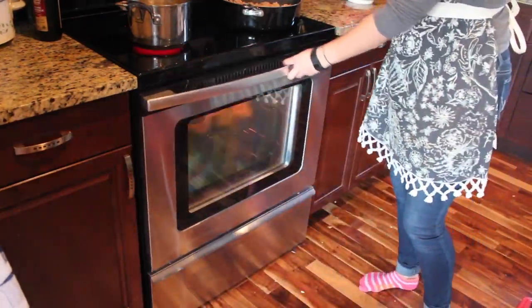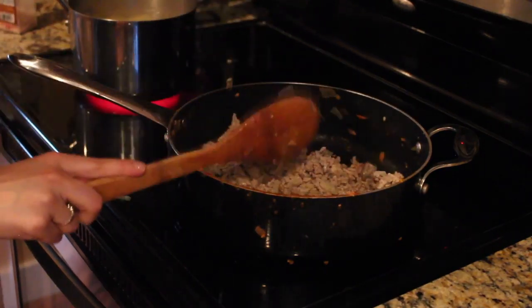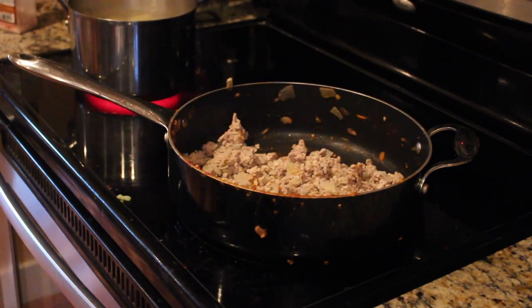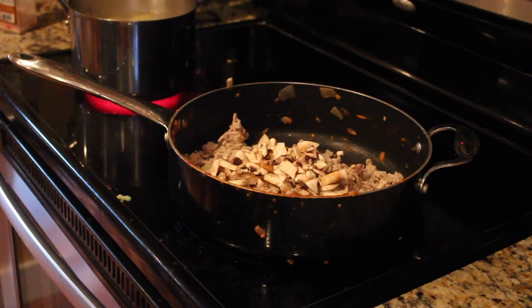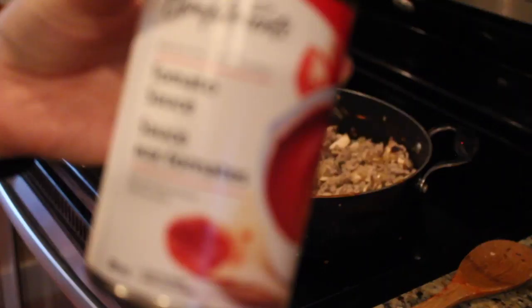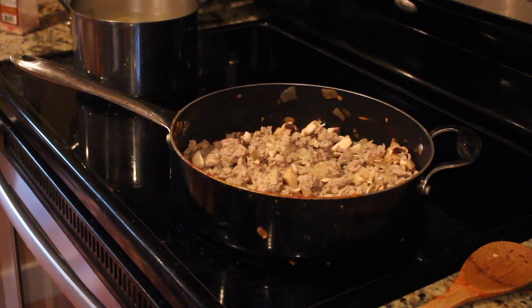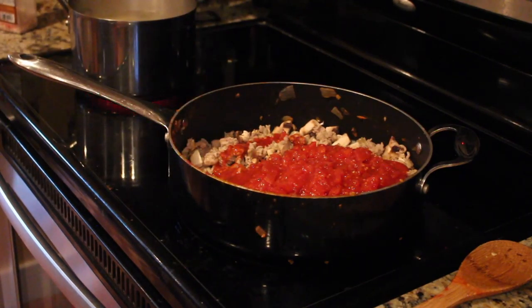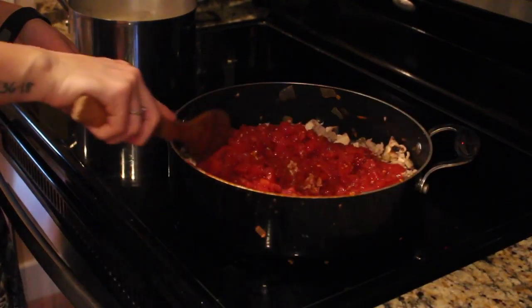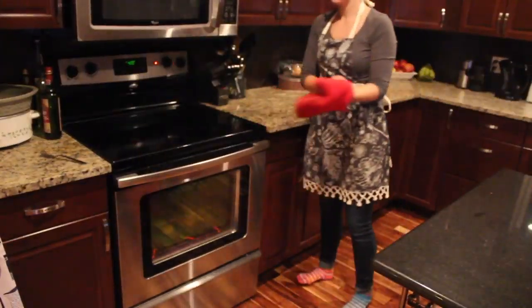Now we're working on the meat sauce. Take the other half of the ground turkey and ground chicken and add that into the same skillet. I also saved some mushrooms and I'm adding those to the sauce as well. Here I added tomato sauce and diced tomatoes, but I think I prefer adding a can of tomato paste because it adds more flavor. If you were doing this, I'd recommend a can of tomato paste and a can of diced tomatoes — you'd get both the texture and the flavor, and it wouldn't be as liquidy as mine turned out.